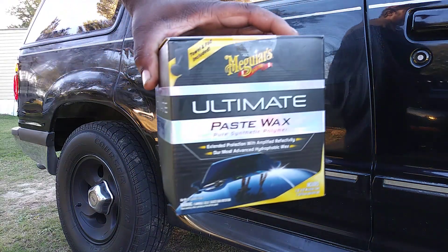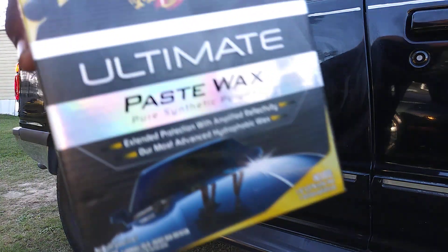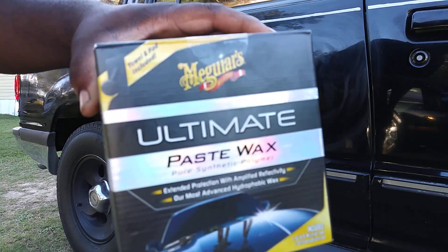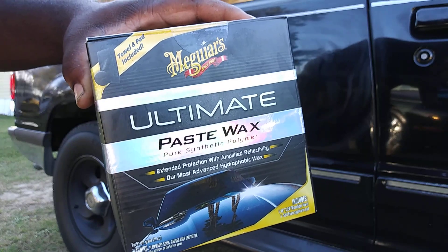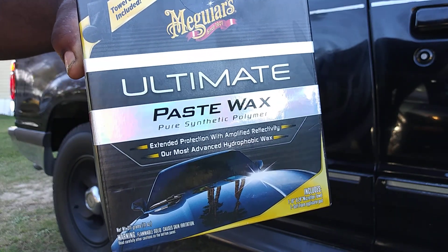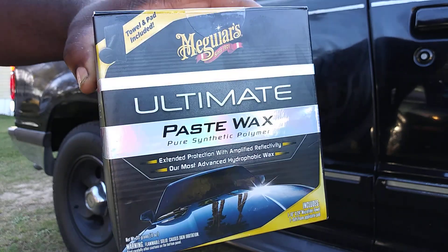For the winter, as long as you clay and prep the surface, this stuff will give you at least six months of protection or longer. It's synthetic, so typically it's going to last you longer on your vehicle than carnauba wax. This is one of the best winter protection waxes that money can buy.